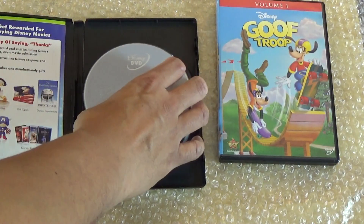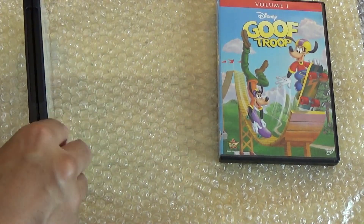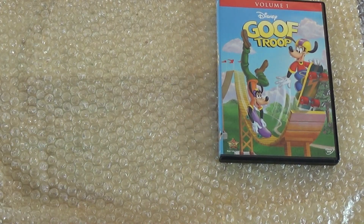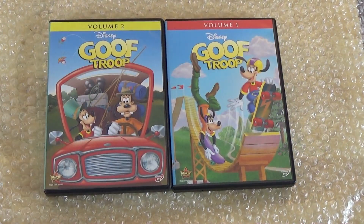There is a petition that people are trying to get Volume Three released. I really believe Disney should release it because they're actually sitting on a bunch of money — and not just the money, there are a lot of people that want to have these shows completed. So Disney, if you ever come across my channel, please release Volume Three of Goof Troop.